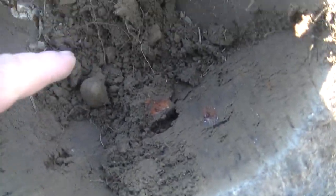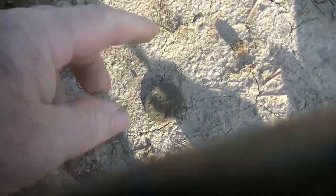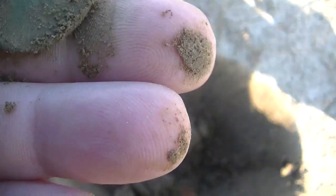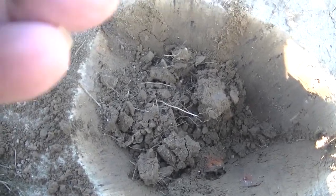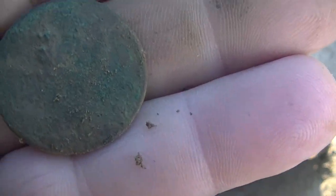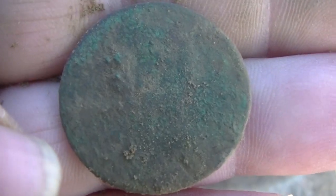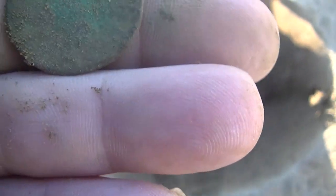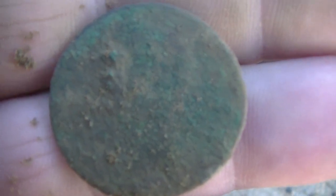Down about right here I dug this out — it wasn't very deep in my plug. There it is — big old coin. Let's see if we can find out what it is. I'll rub on it a little bit. It may be pretty waxed; I'll clean it up later, let it dry out. Something's coming through on it. I may not get a date off of it, but that's a pretty cool find. We'll get a date maybe at the cleanup.